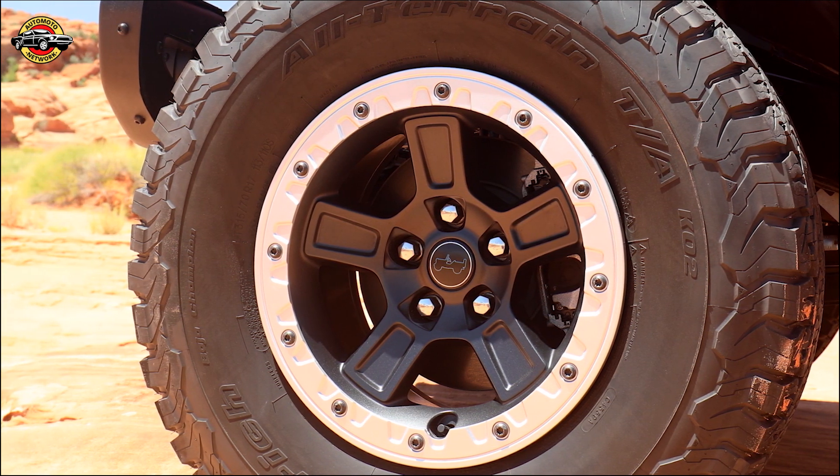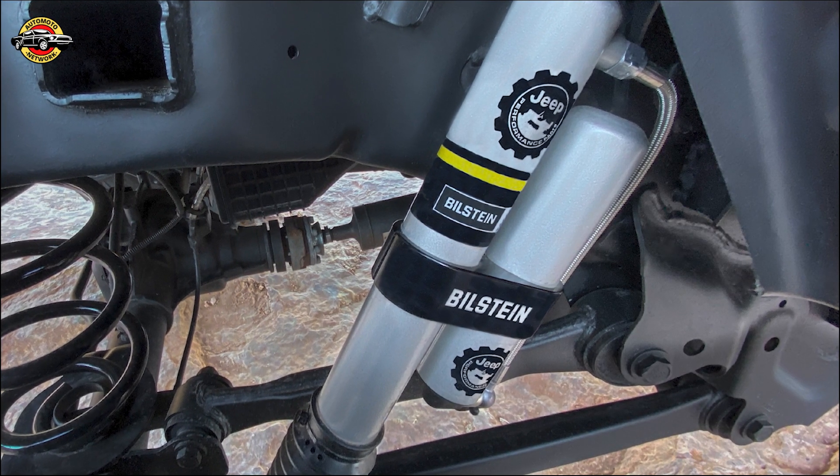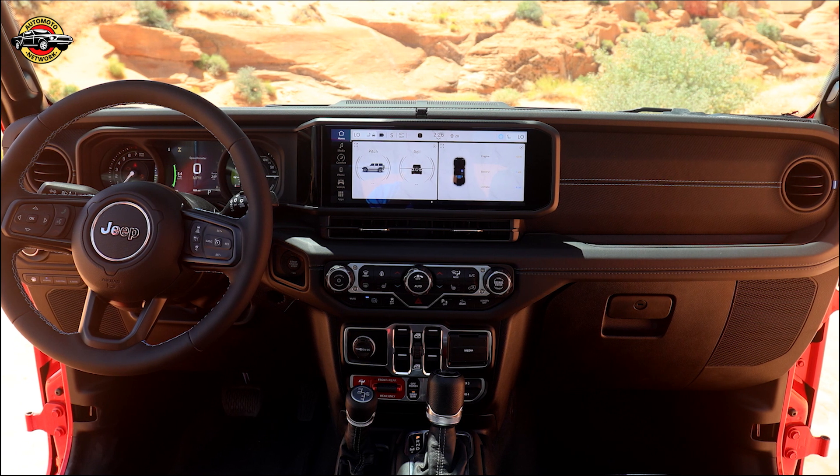It's all packed in a custom, reusable wooden crate branded with the JPP logo. Jim Morrison: We can't wait for our Jeep off-road community to experience the new Jeep Performance Parts lift kit with Bilstein shocks on Wrangler and Gladiator this summer.